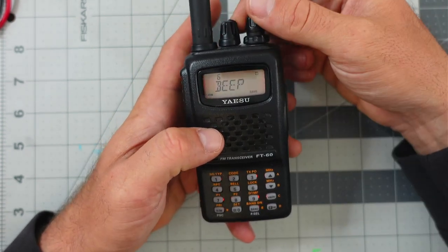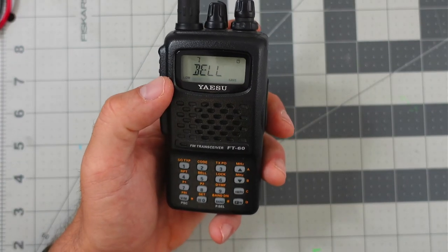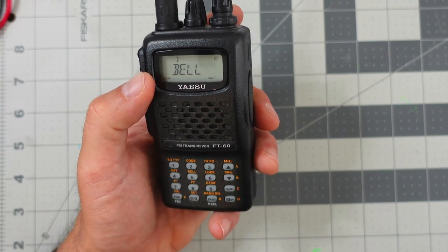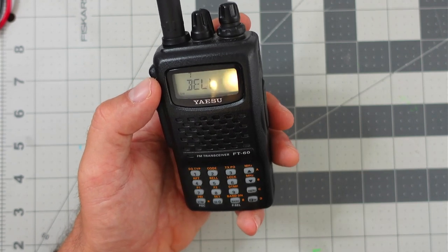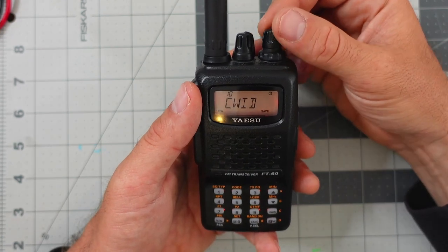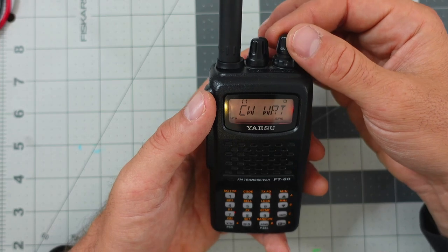What is the bell feature? The manual says that during CTCSS decode or DCS operations, you could set up the bell feature to alert you that a call is coming in. There's a whole procedure for it, but it's not something I've ever used. Let's continue on to some of the more common features.